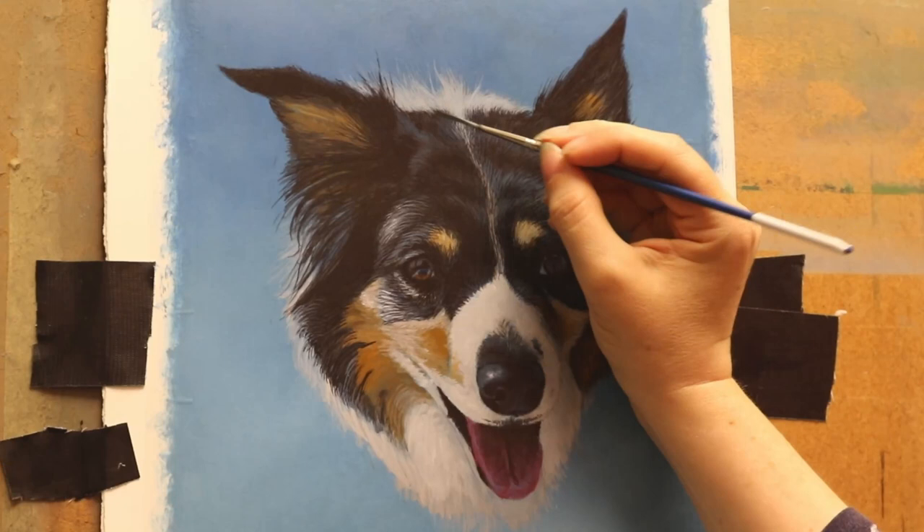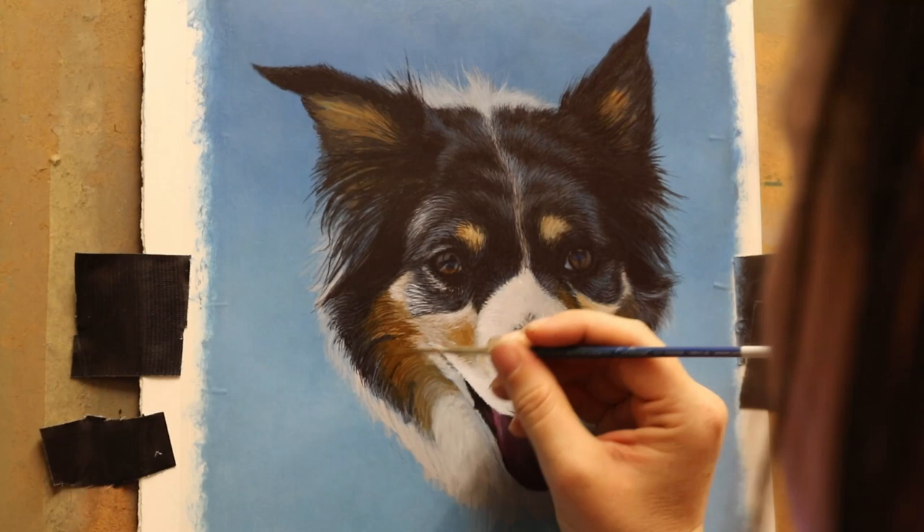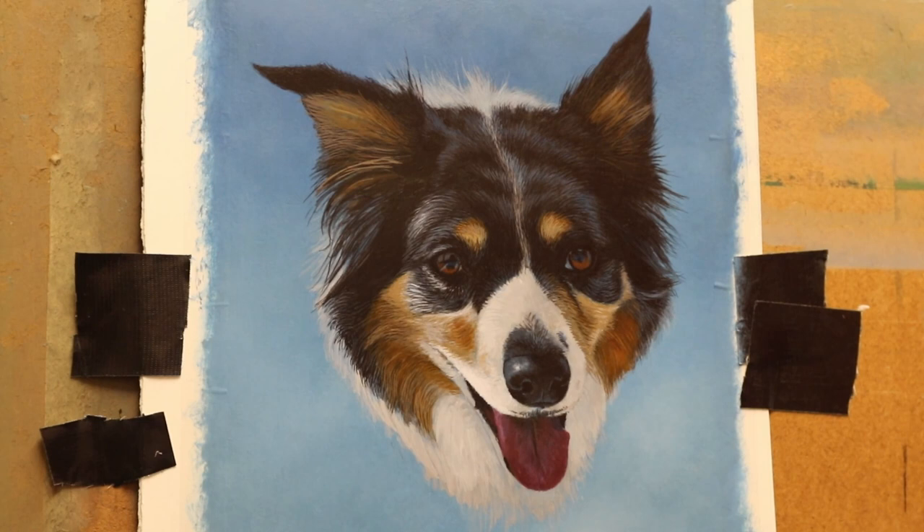I am looking into trying some other mediums as well, so if anybody's got any suggestions on good mediums for keeping paint wet a bit longer — for when I want to do backgrounds and things like that and work it a little bit more like you can with oils — then just let me know in the comments if you know a good medium to get that kind of result.